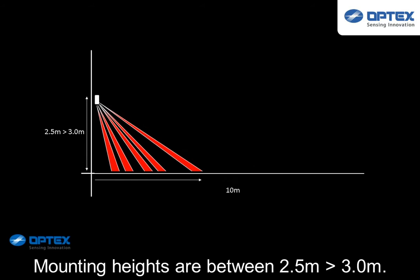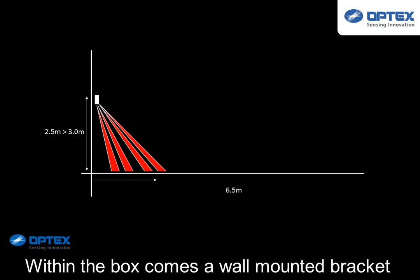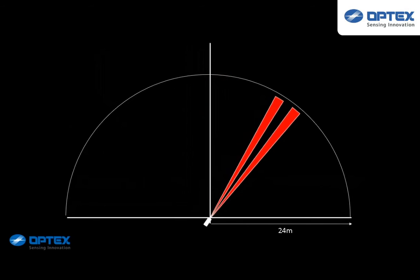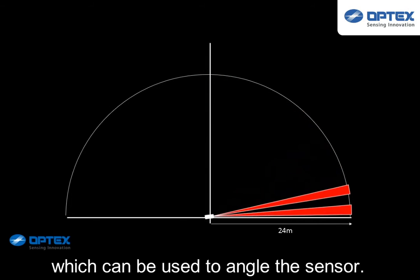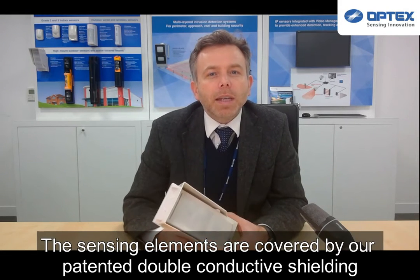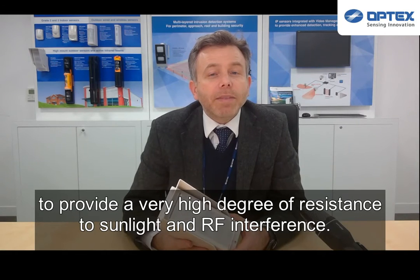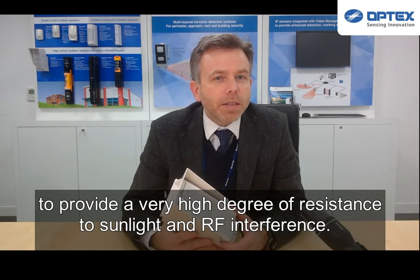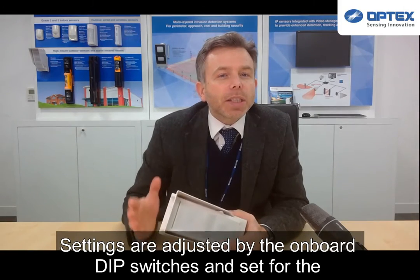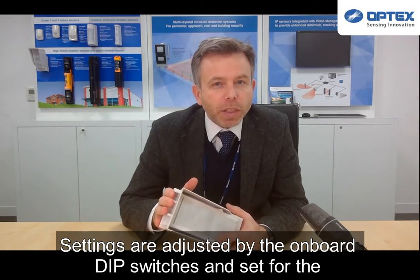Mounting height is between 2.5 to 3 meters. Within the box is a wall-mounted bracket, which can be used to angle the sensor. The sensing elements are covered by our patented double conductive shielding to provide a very high degree of resistance to sunlight and RF interference. Settings are adjusted by the onboard dip switches and set for the ambient environment at installation.